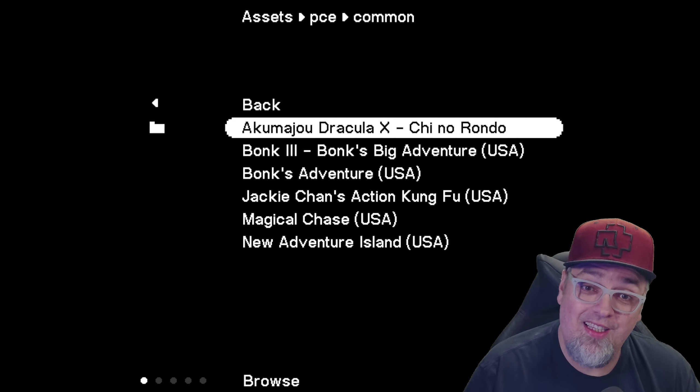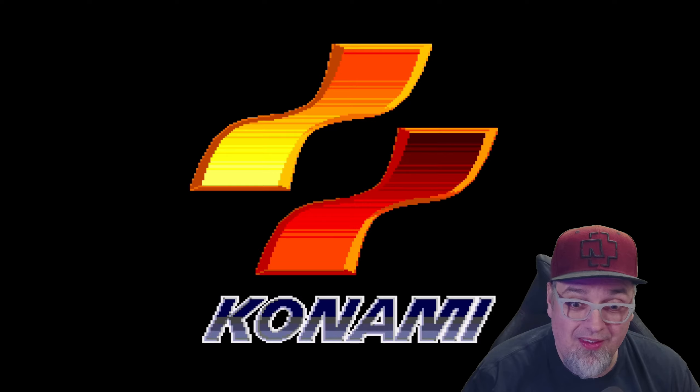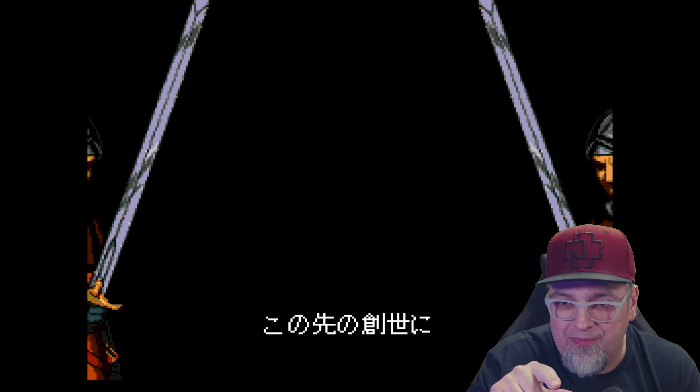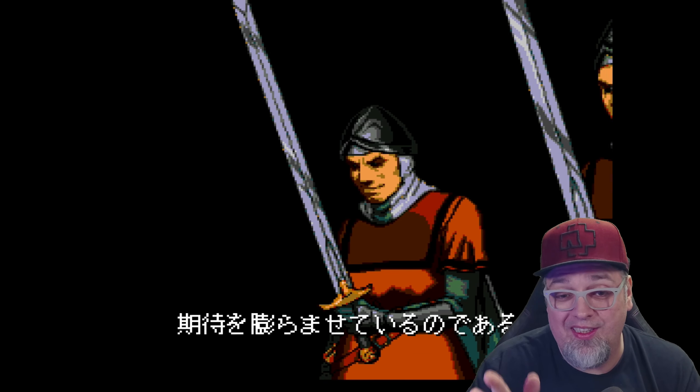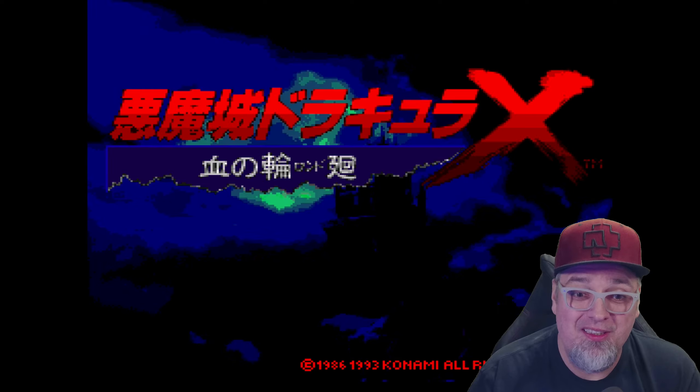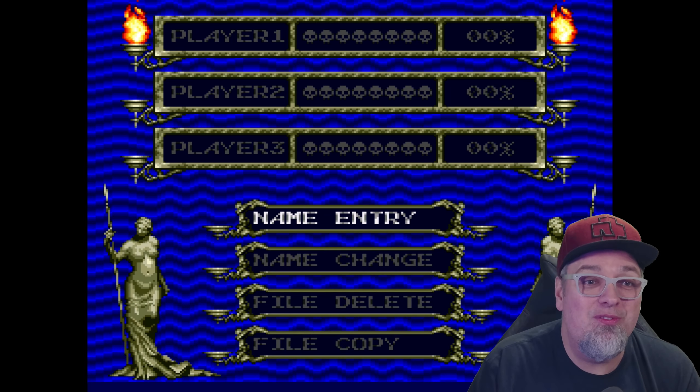Let's try Dracula X, a CD game. Play. There it is! Konami! So this is freaking awesome. I let the intro video play through once so I could just skip it. But let's jump into this — it should run. It's booted up, right? But this is freaking sweet.